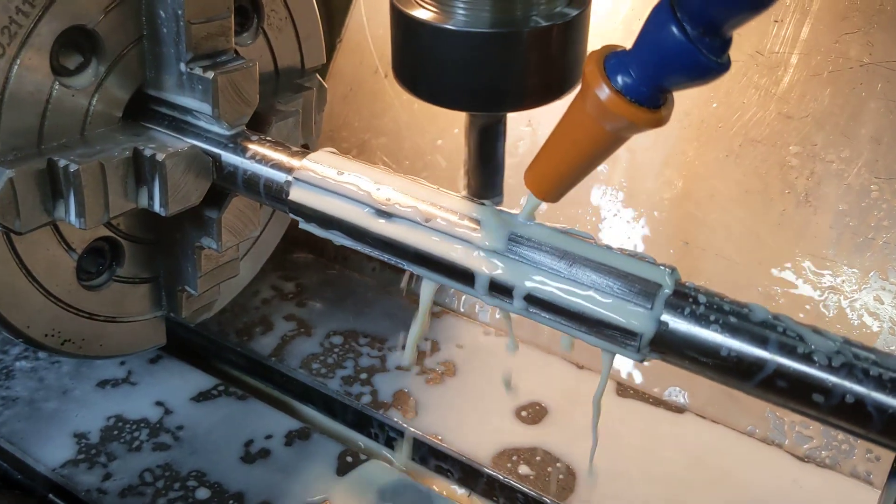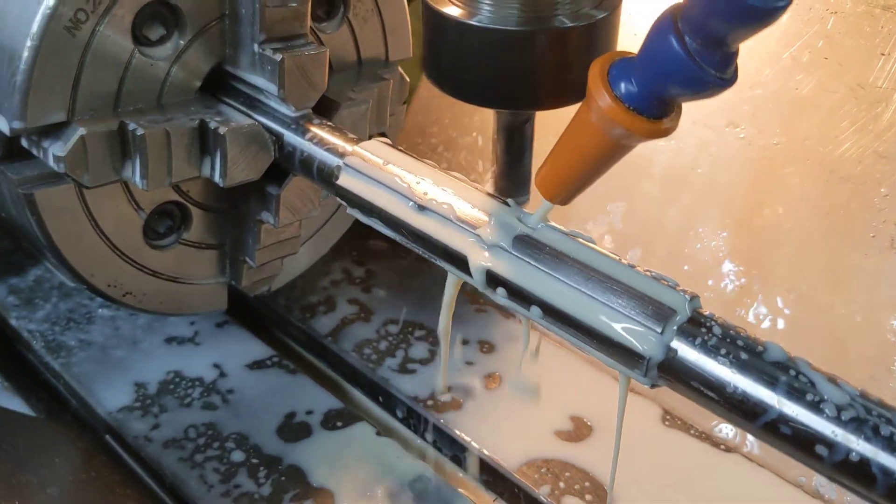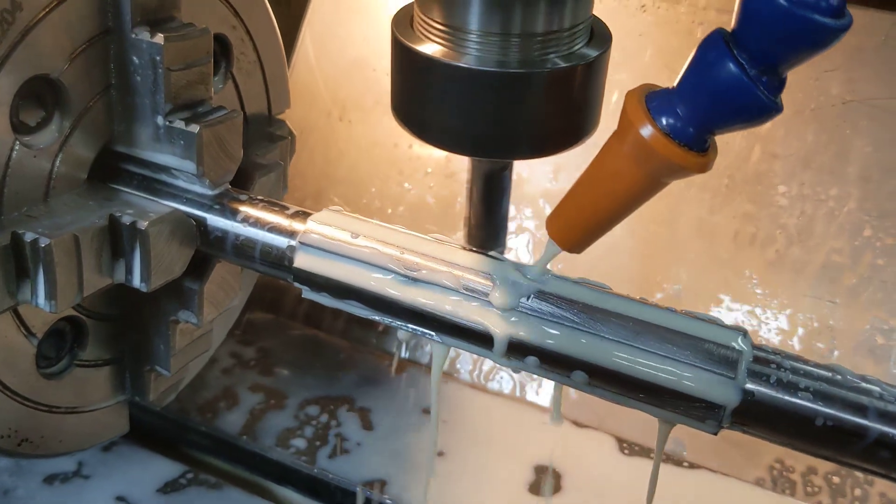Now this has been hardened, so we're taking a very light cut with the flood coolant in place, but so far so good.